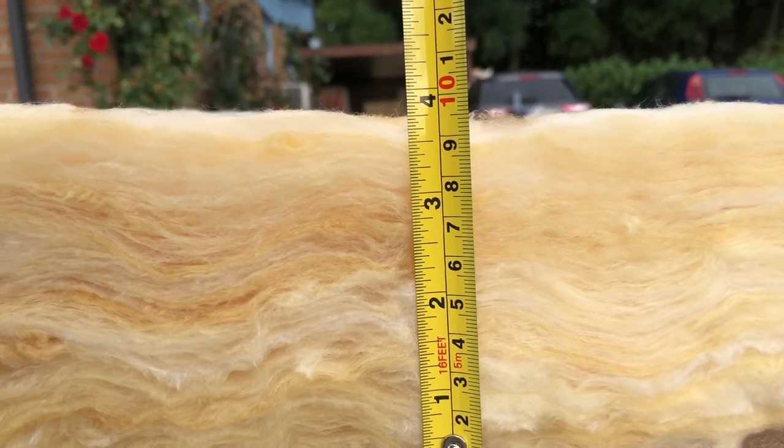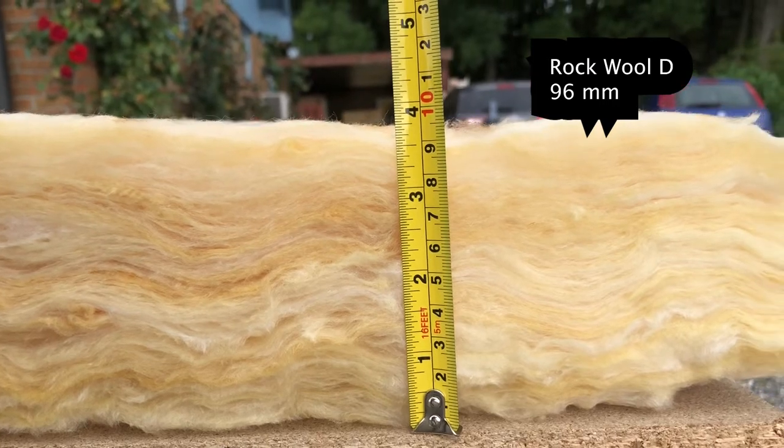I found that rockwool batts with a depth of 96 millimeters do the best job of absorbing lower frequencies, so that's the size I went for. Building the frame I made really simple.